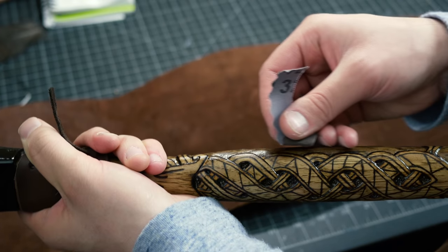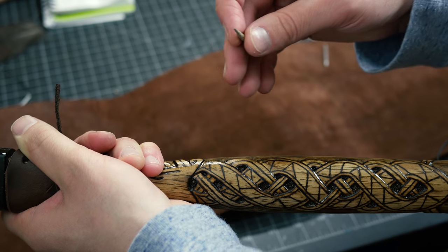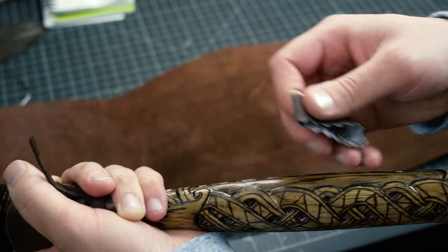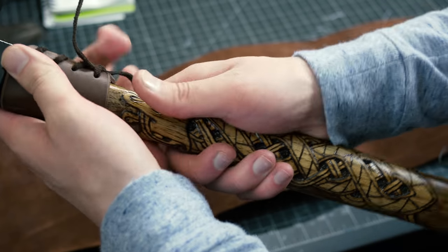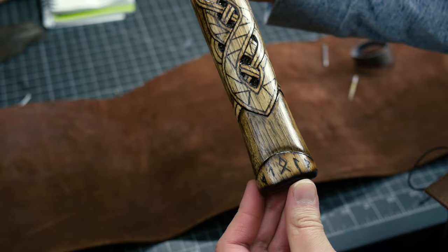I went through with sandpaper and just went over all the rough areas after finishing with the burrs. A tip: when you're sanding, try to get it as smooth as you can with your burrs before switching to sandpaper — that will save you a ton of time. I do have many many hours into sanding this; it wasn't a quick job.